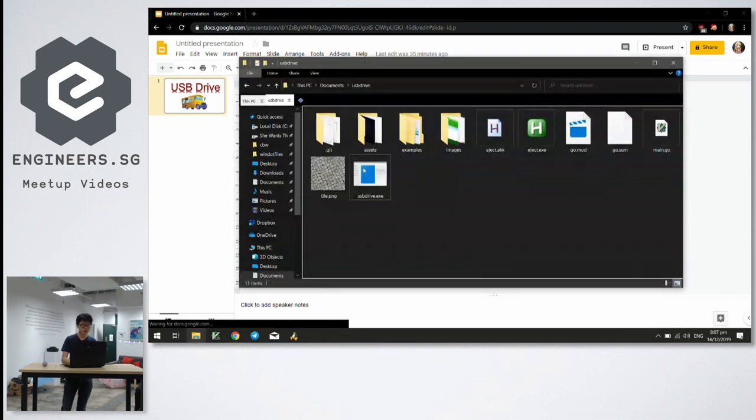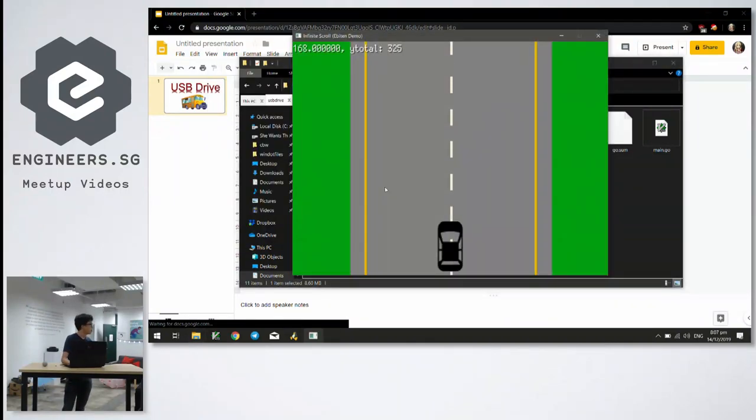It's a USB Drive driving game, and you just have to avoid obstacles — and yeah, it's as expected.